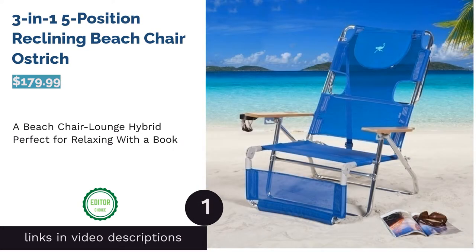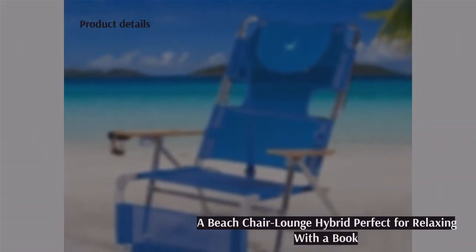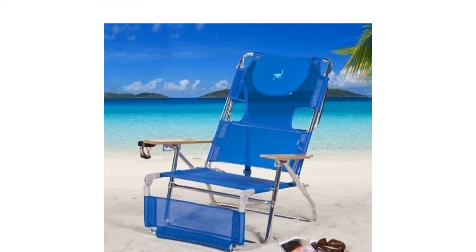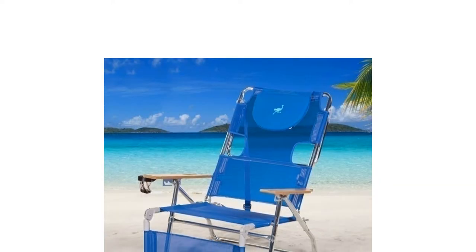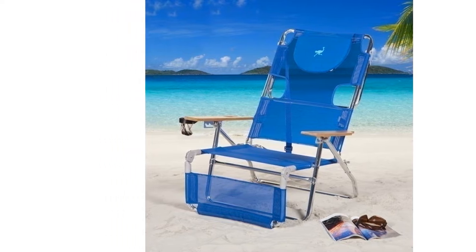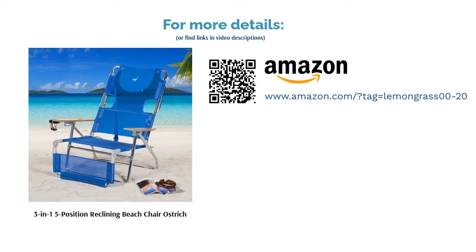The first product on our list is the Ostrich 3-in-1 Five Position Reclining Beach Chair. With its unique cushioned face rest and armholes, Ostrich has created the best chair for reading a book while laying on your stomach. It also has five adjustable positions and three foot rest positions, making it extremely versatile. For transport, you can carry it easily with its adjustable shoulder strap. Some reviewers noted the chair is a bit bulky when folded and that legs tend to dangle over the end if you're taller than average, but many love that you can lay down flat.